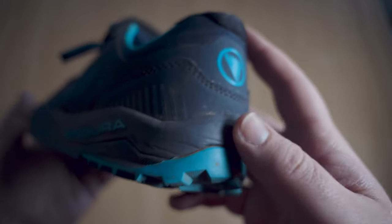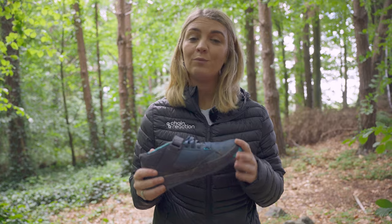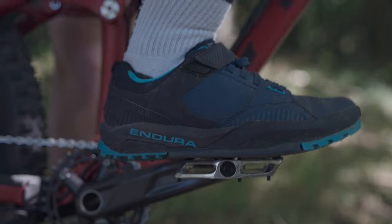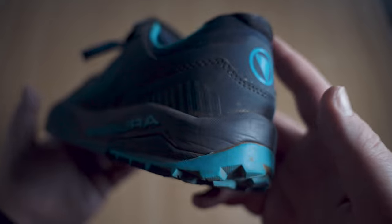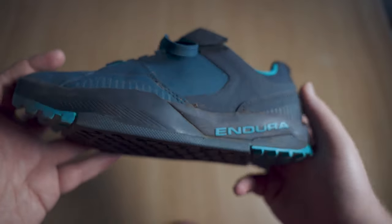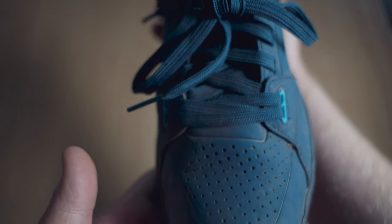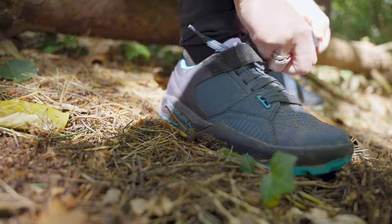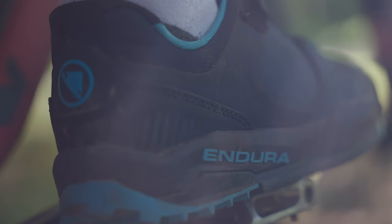First up on my list is the MT500 Burner shoes from Endura. As you can see, these have been well worn by me and were just released earlier this year. Endura's MT500 shoes have been designed using input from an ergonomics expert as well as their sponsored riders, making them a hugely comfortable, grippy option for days in the saddle. They have a lightweight durable upper with perforated panels for ventilation, an EGM footbed to maximise comfort and power transfer, laces and a velcro strap to dial in the fit and keep mud and debris out, plus a sharkskin fabric lined heel to help keep your feet in place.